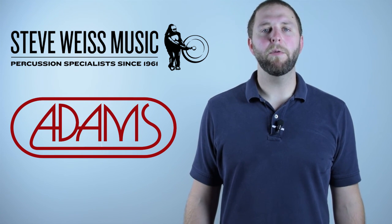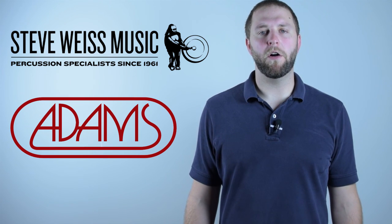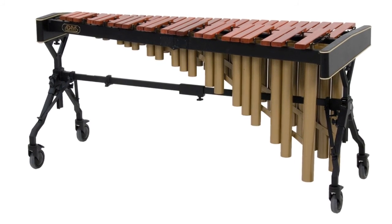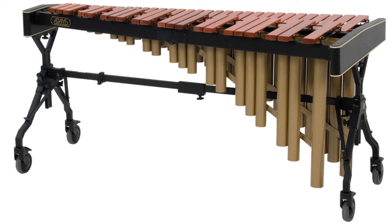Before we begin, I highly recommend that you unpack the two master cartons to ensure that you have all of the necessary components to assemble your marimba. To help with this, we have compiled a list which you can access using the link in the corner of your screen, which we will review briefly right now.